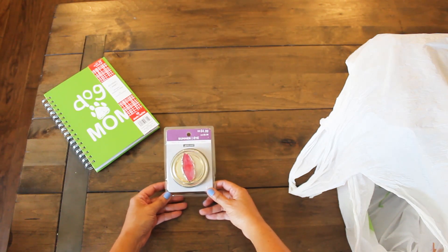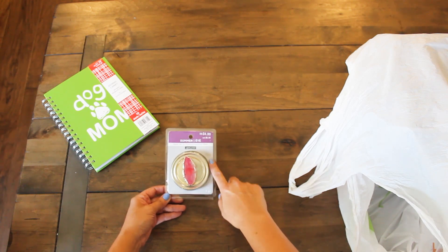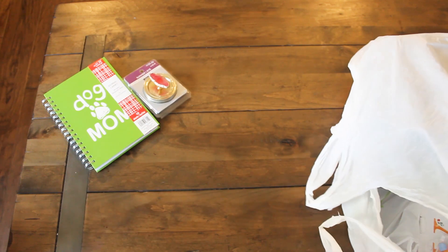Another one of these Mason jar lids — how cute! And it's more of a pinky color. This retails for $4.99, but all of this together is just $4.